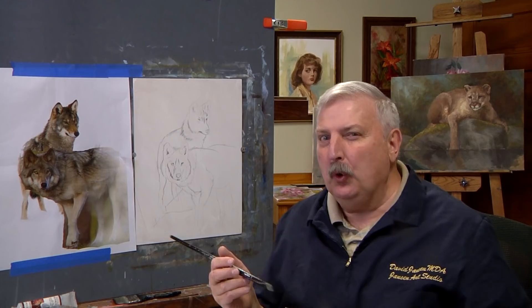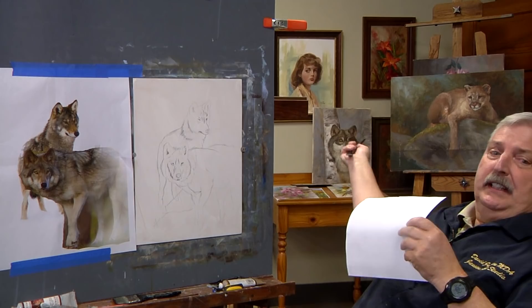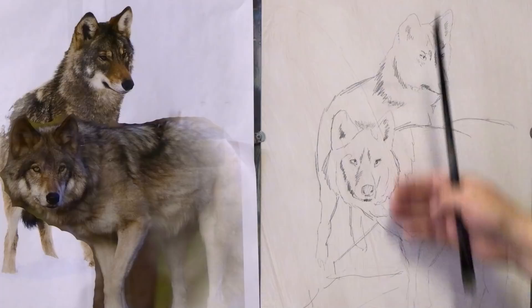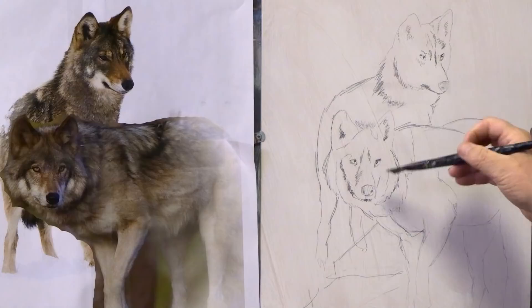Hi everyone, welcome back to the channel. We're going to paint some wolves today, kind of together — they're a little bit smaller than normally what I do with animal portraits. If I move back you'll see the big gray wolf or timber wolf back there that I did as a portrait. We're going to get a little smaller but I think it'll be kind of fun. I had a request: could I do that with some wolves? So I drew up some of the wolves. These are two photos — wolf photos that I purchased from Adobe Stock Photos — and I kind of put them together into a neat little arrangement.